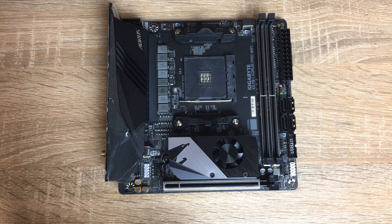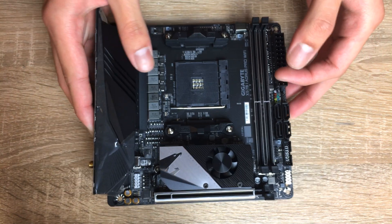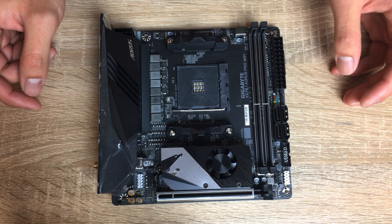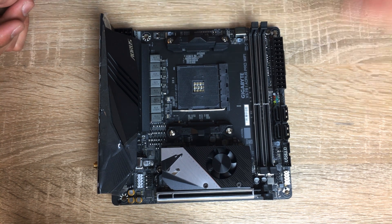Hi everyone, it's Alan here from OTEC. In this video I decided to do something different compared to a normal unboxing on this Gigabyte Aorus X570i Pro Wi-Fi motherboard - there's no box at all. I already took it out because I figured lots of you just wanted to see the product, so let's get right into it. This is not a full review, just a first look kind of thing on this motherboard.